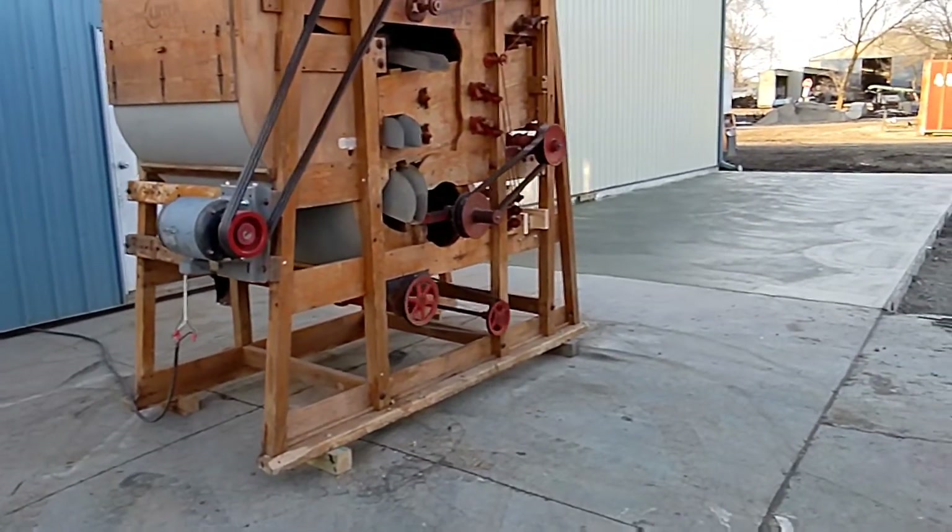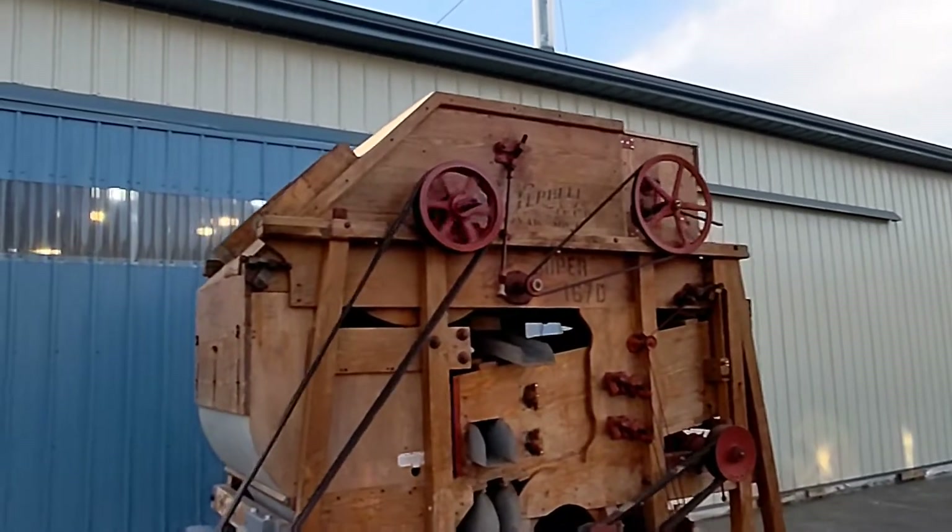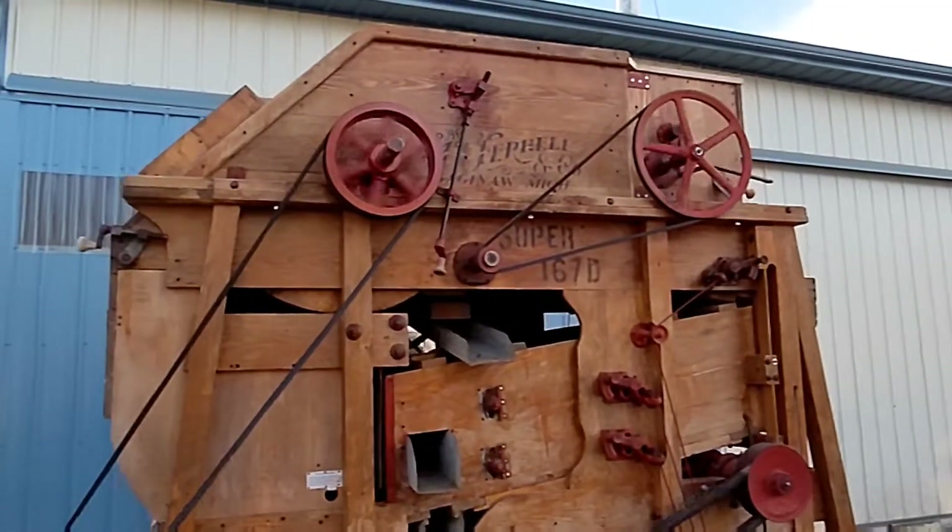Here you can see we have the unit running. The unit hums right along. There are no irregular noises.